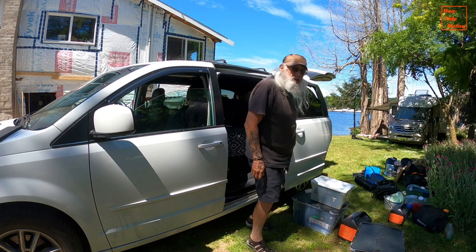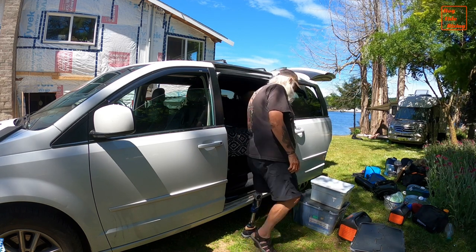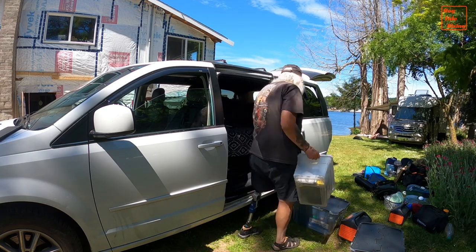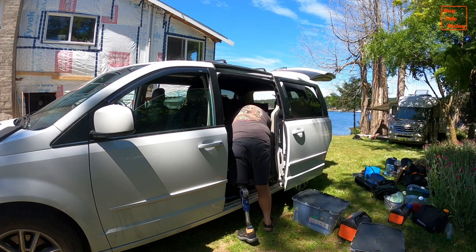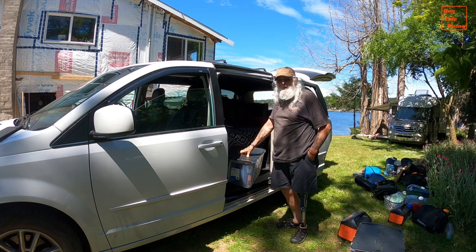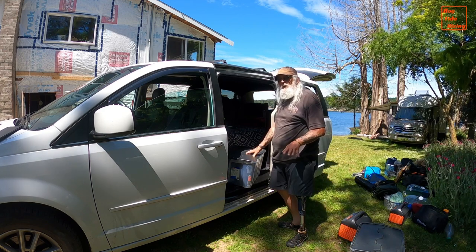The sliding door on the driver's side is my primary access to my living space, so I slide totes under the bed here that contain stuff I want quick access to. This tote holds the gear I use when shore power is available — it contains a 50-foot outdoor power cord, a small electric heater, and the AC to DC adapters for my Jackery 1000 power station and for my thermoelectric cooler. This tote holds my instant pot, my air fryer, and some cooking utensils, and is easily accessible when the sliding door is open.